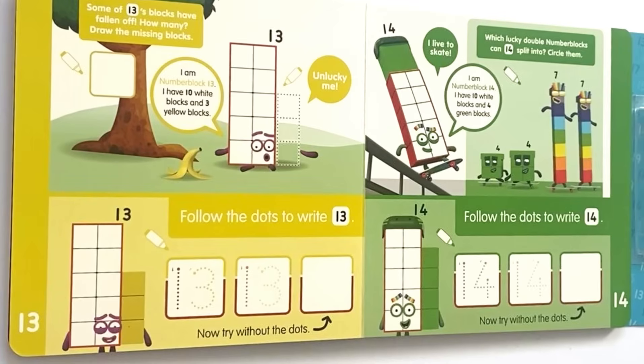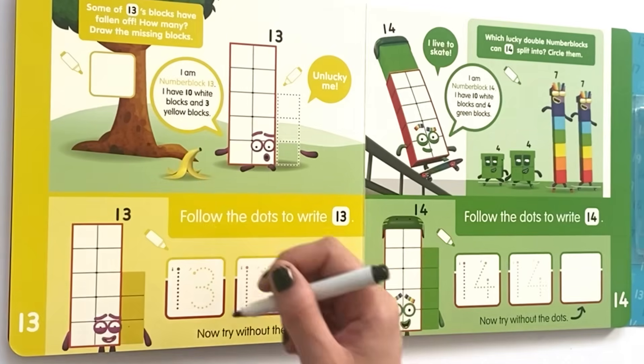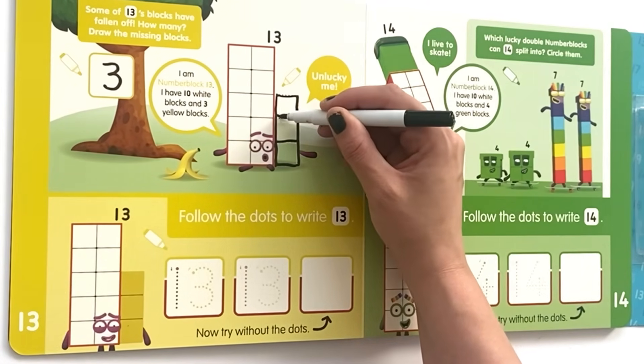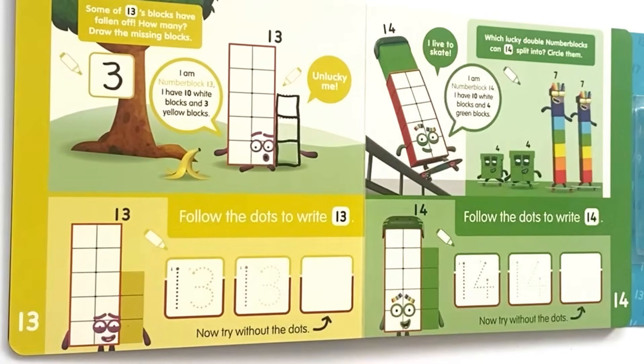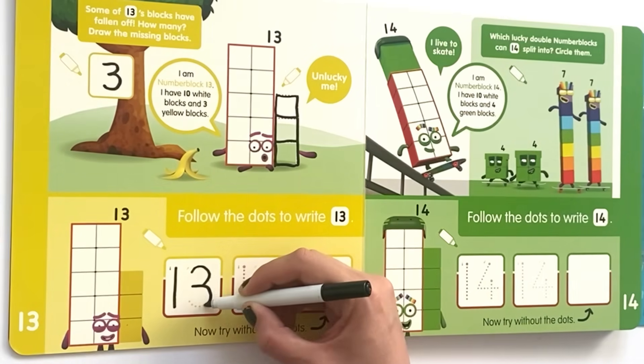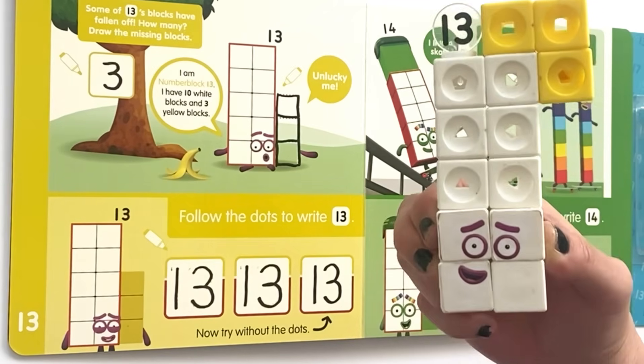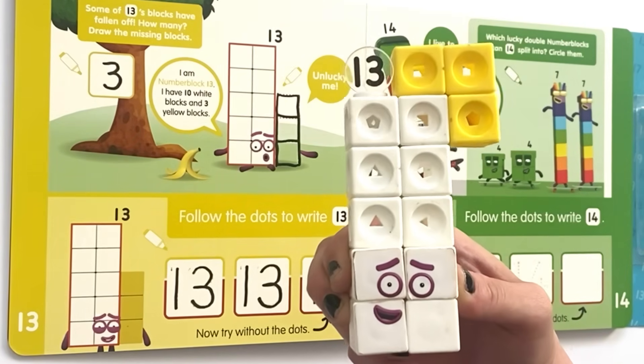Some of 13's blocks have fallen off — but how many? Draw the missing blocks. I am NumberBlock 13, I have 10 white blocks and 3 yellow blocks — unlucky me! So we have 10 white blocks here, and we know that there are 3 more missing, so we'll draw the 3 blocks on the dotted lines and write 3 for the missing blocks. Then follow the dots to write 13 in the first two boxes, and again without the dots in the last box.